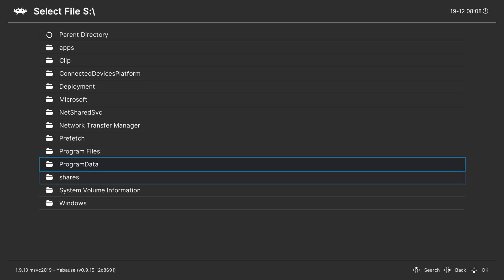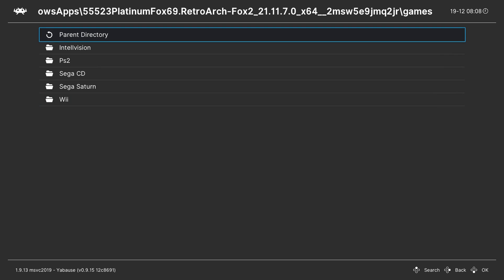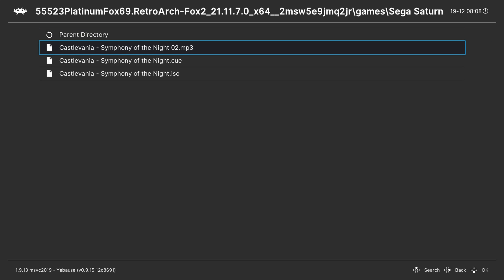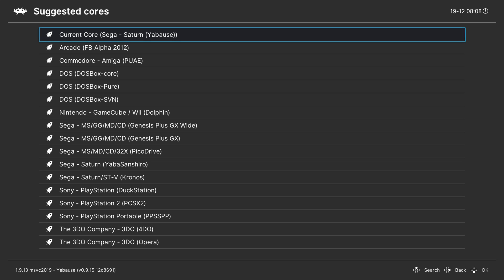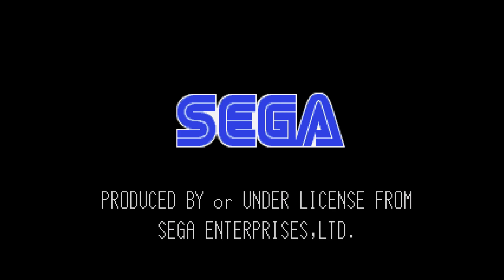Going back to the S drive, navigate to Program Files, Windows Apps, our RetroArch folder, games folder, Sega Saturn. I have Castlevania Symphony of the Night here — select your ISO file. Click A to select the current core. Multiple cores may show up as several RetroArch cores can read .ISO format — simply click A. In a couple of seconds our game will start to load up. Loading time depends on game size; from internal storage it should load quickly. And just like that, we're playing Sega Saturn games on our Xbox Series S and Xbox Series X.